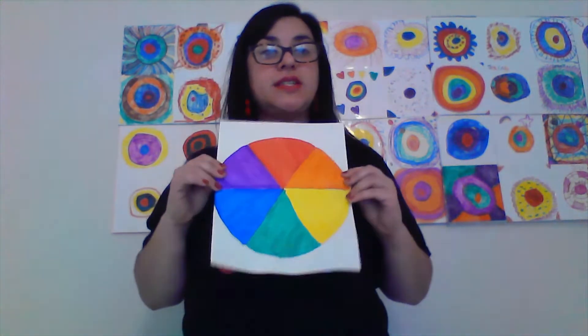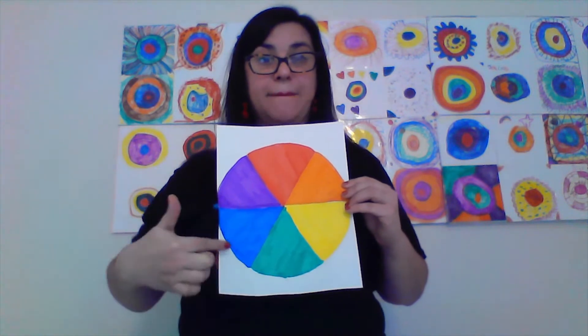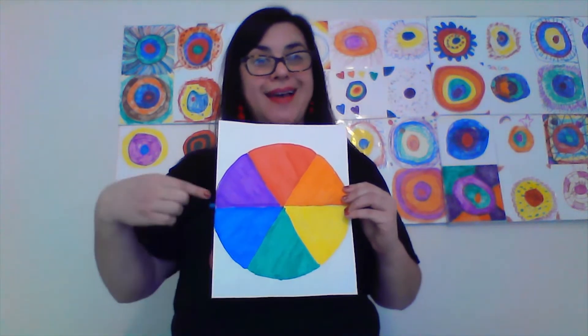I'm here to talk to you a little bit about this week's assignment. This week, we're going to be talking about one of my favorite elements of art, the element of color. In case you've forgotten, the colors are in the color wheel, and those colors are our primary colors — red, yellow, and blue — and our secondary colors — orange, green, and violet.